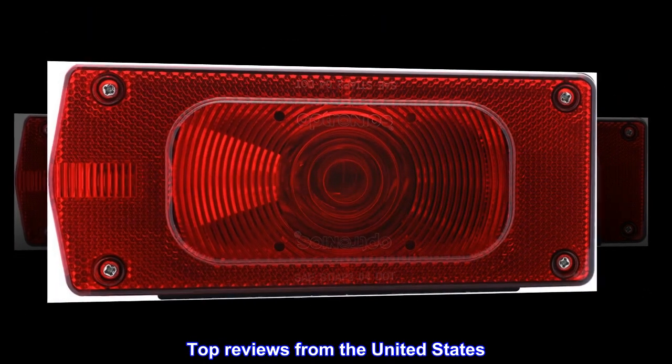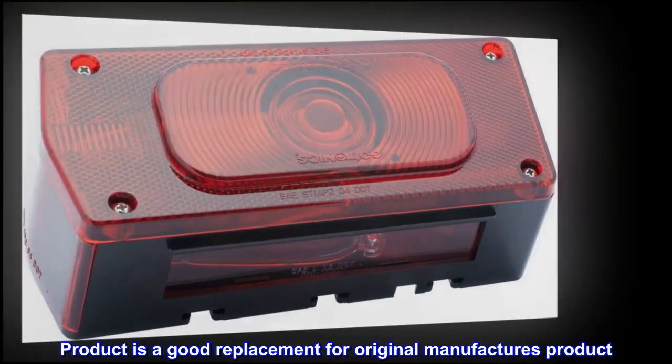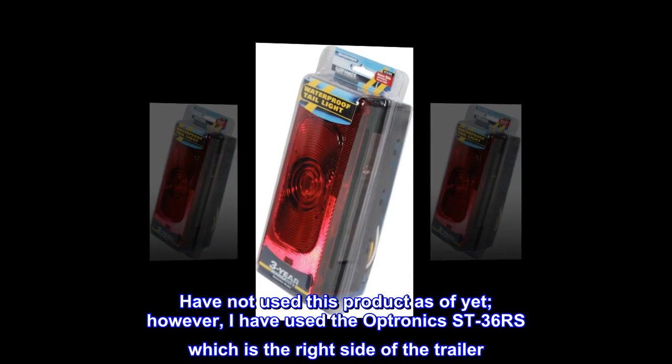Top reviews from the United States. Product is a good replacement for the original manufacturer's product.